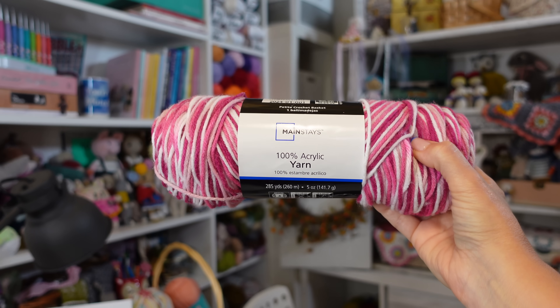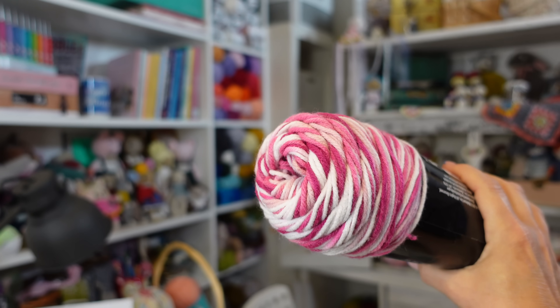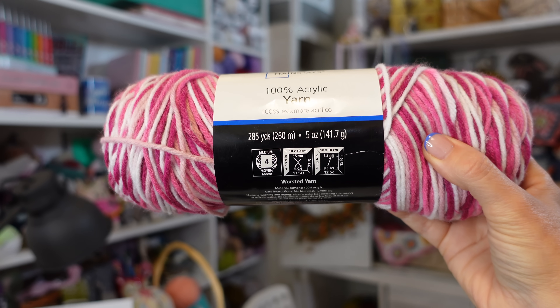The first yarn we're going to test is from the Walmart brand Mainstays. It's 100% acrylic. I got the pink blend colorway — a combination of different pinks, some fuchsia, and white colors all blended together. I paid $2.98 for it, and on the Walmart website it has an average of 4.7 stars with over 300 reviews. The recommended hook size is 5.5 millimeters, so let's test it out.